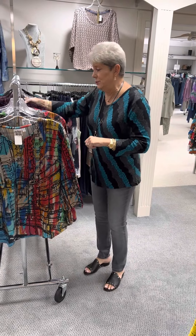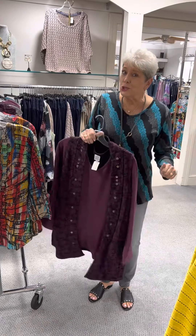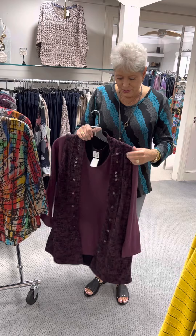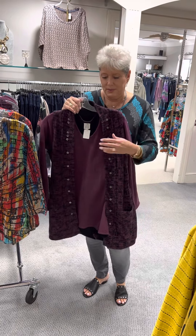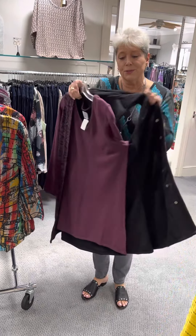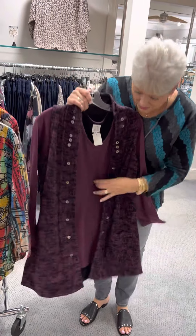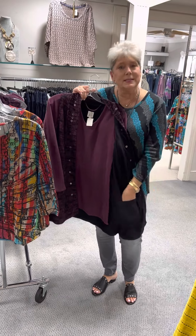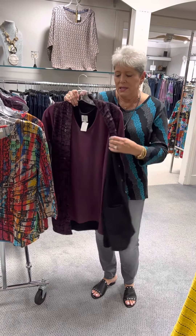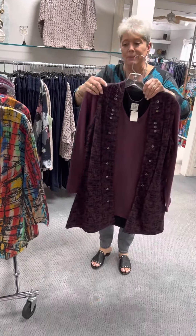Now we're on to some new styles, and these are Parsley and Sage signature reversibles. Not only is the top reversible — the top reverses to a solid black, so you have two tops in one. The vest also reverses from a printed vest to a solid vest. They still did the same detail with the buttons, they still did the pockets on both sides. They just go all out. I can't say enough wonderful things about this company.